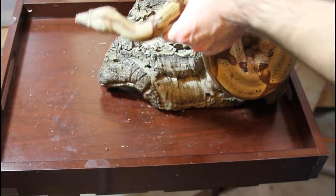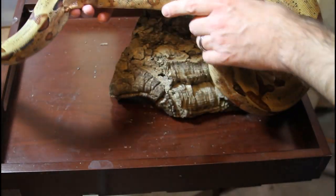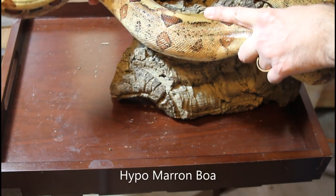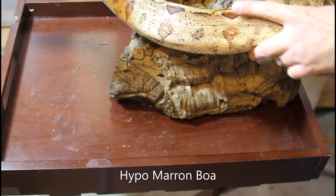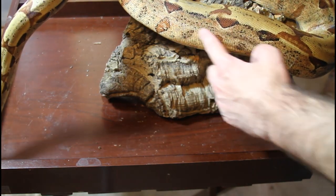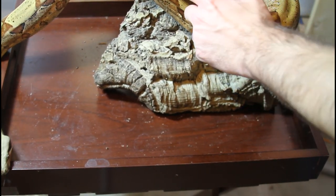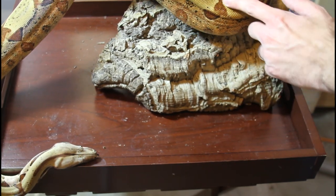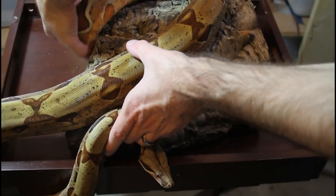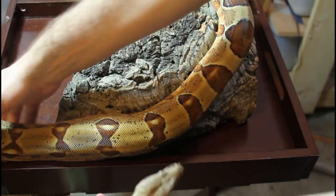Moron is a gene that I really like — it's not a very commonly seen gene. Moron is an incomplete dominant form of pastel, and this is a Hypo Moron, so this animal is both hypo and Moron. You can see this beautiful pinkish-purplish side color, and the dorsal surface is very light with the characteristic bowtie-shaped saddles of the hypo gene — just overall a really light, colorful animal with a nice clean tail.